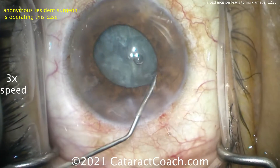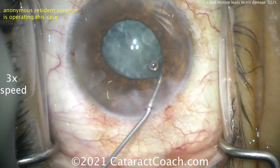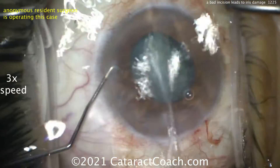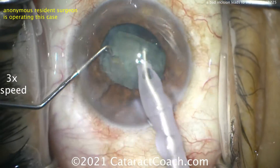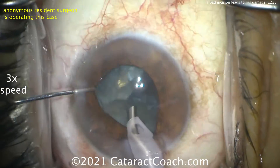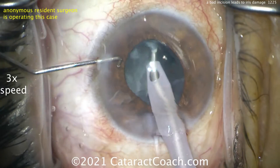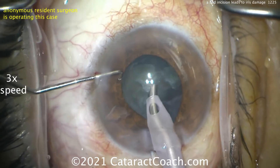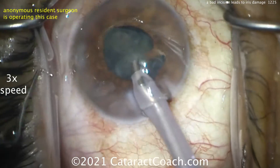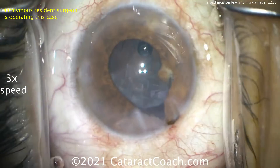Look — I already have iris prolapse. With that anterior chamber instability, the iris is going to prolapse more and more, and the pupil will become smaller and smaller. Getting the nucleus up out of the bag is a good move — now all you have to do is take it out without touching the iris. Look how the iris is peaked toward the incision — it's prolapsing out because of too much fluidic flow. Oh — we just nailed the iris there. Again, nailed the iris. Remember how delicate and wimpy that iris is.